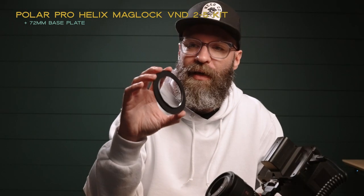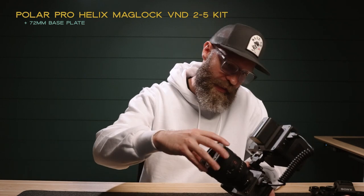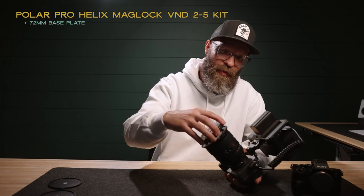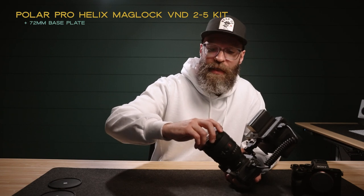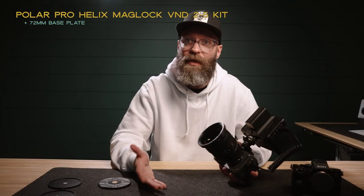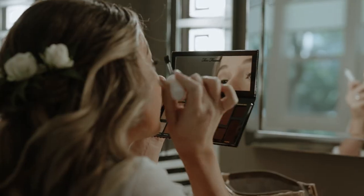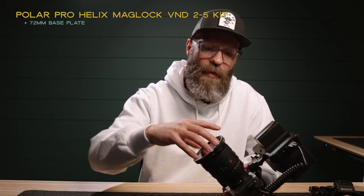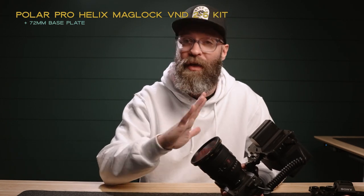So recently I picked up the PolarPro Peter McKinnon Helix Maglock variable NDs, and I've gotten a chance to use them a couple of times and I love them. This has taken away one of the biggest hurdles I've had shooting with the Sony cameras. You take the thread adapter and screw it right onto the front of your lens. One of the great things about this system is that it is magnetic — you just put the filter on, turn it, and it locks. A big issue with regular screw-on ND filters is that you'd have to take time to unscrew them when moving from outside to inside. With this system, you just click it and it's off; going back outside, you click it right back on. It is so easy and simple. I love this system.